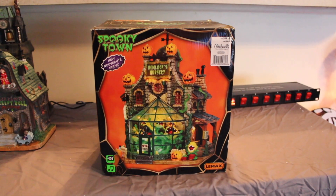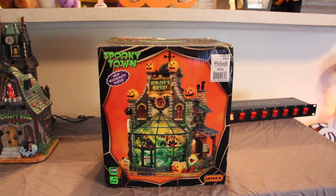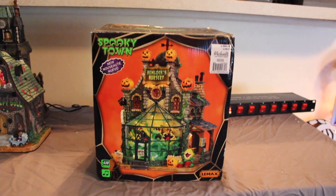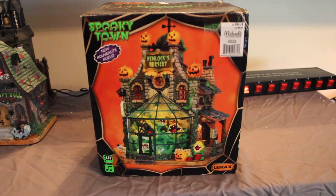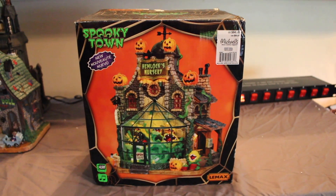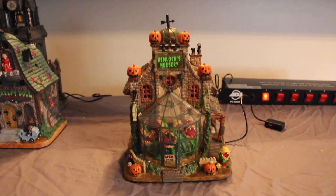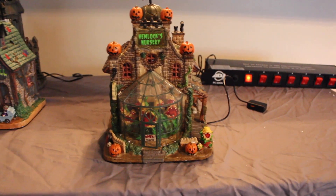One of my absolute favorites is Hemlock's Nursery. It doesn't move or anything but I love the way it looks and the noises it makes. Plus I've always liked Little Shop of Horrors, and it is very Little Shop of Horrors-esque. The original retail on this one was $84.99. Here's what it looks like not lit up.